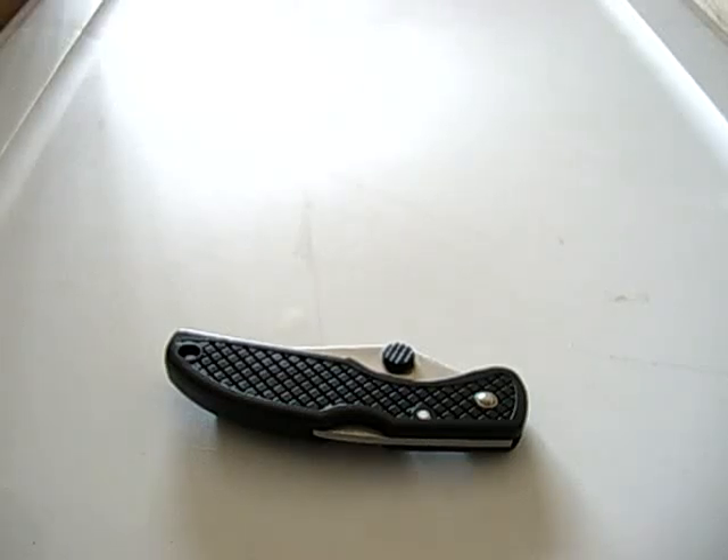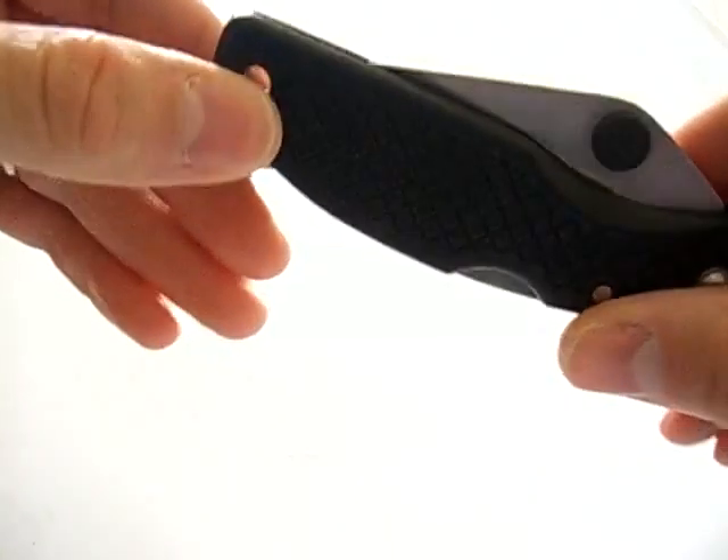Hello again, Eb and Pinion back with another knife review. This one is going to be on a Sheffield knife — the Sheffield Black Hills folding knife.